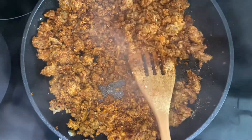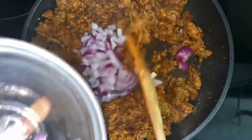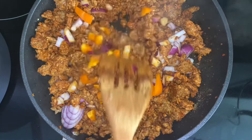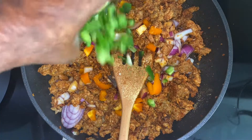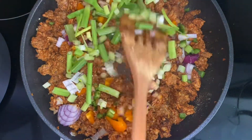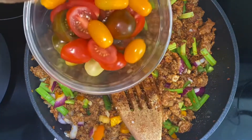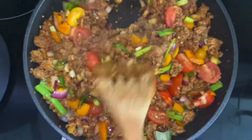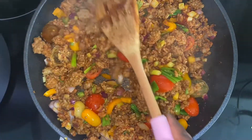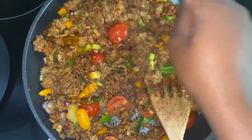This smells so good. We're going to add some red onion, some orange pepper, some jalapeño, some green onion, some cherry tomatoes, and just a little bit of sesame onion.